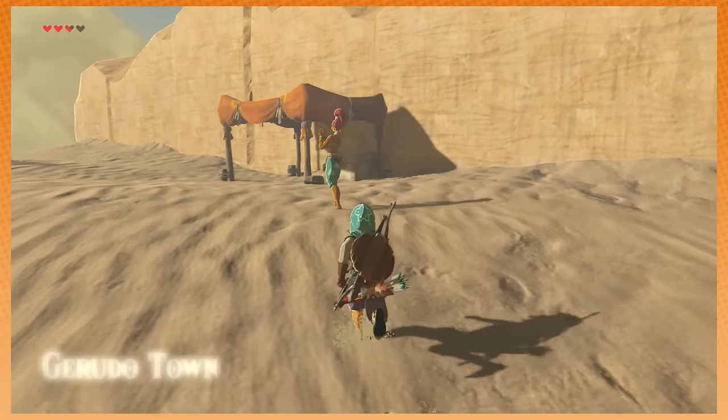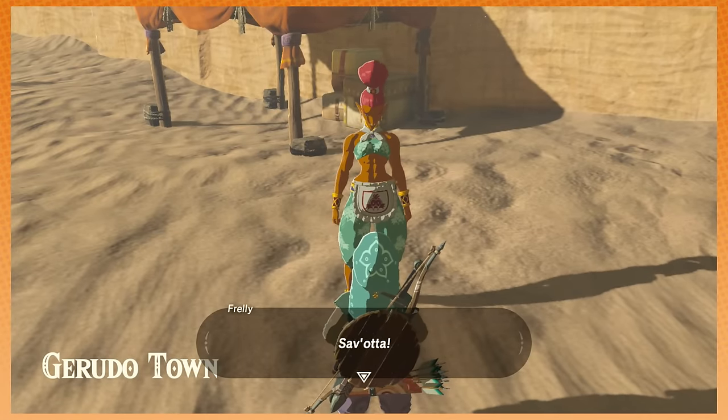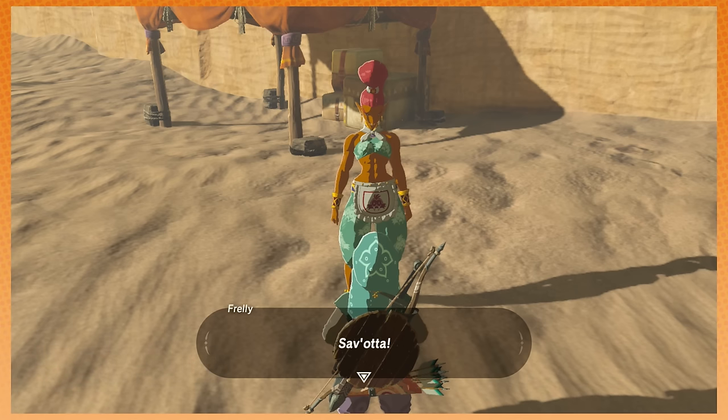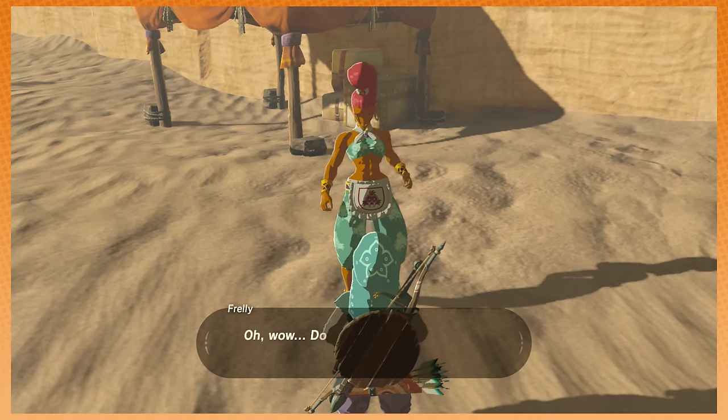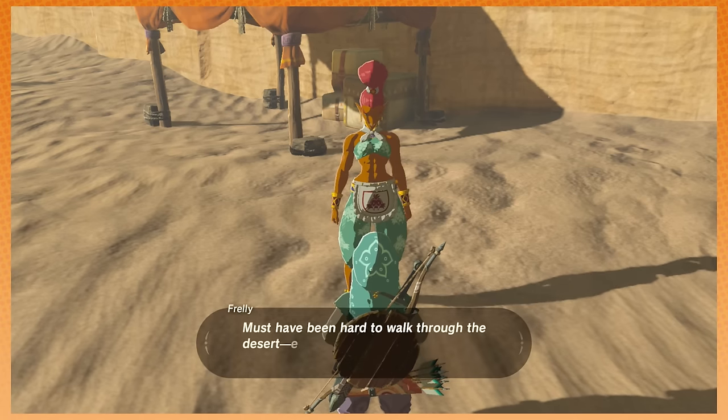She'd let you bang a guy? Oh sure. Why not? I'd fuck a dude. I know you would, Arin. I have a list of dudes that I'd fuck. I know you do, Arin — you've told me many times. Cillian Murphy better watch the fuck out.